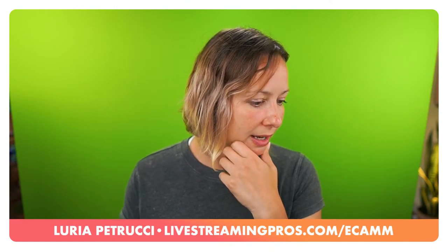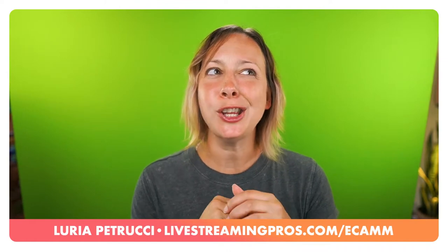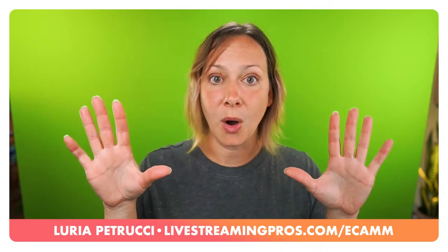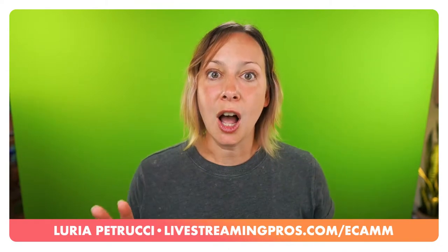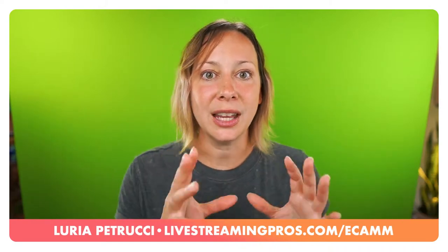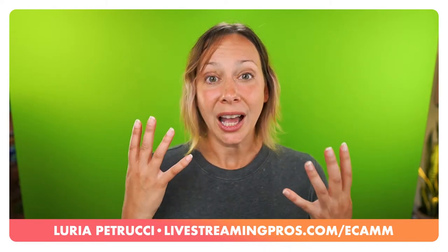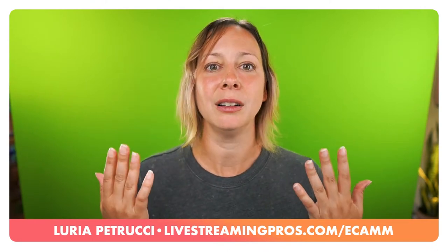Kevin has two green screens from different companies and wants to know if they'll work together. I'm imagining you have two fabric ones side by side on a wall. As long as you light it appropriately for the darkness or lightness, yeah you can use two different brands. If the color difference is massive that could cause problems, but if they're pretty similar in green color it should be fine. It's the color differences between brands that tend to be the issue, so just accommodate that with your lighting.